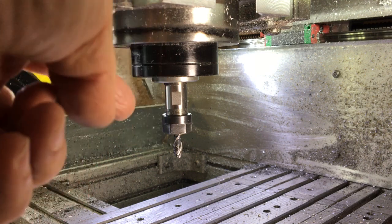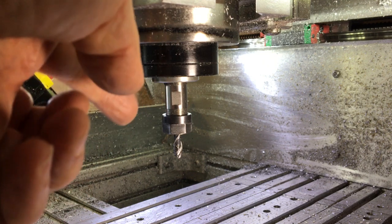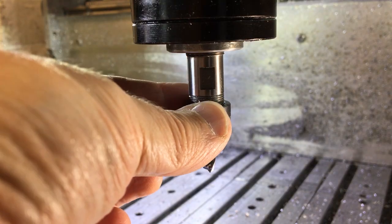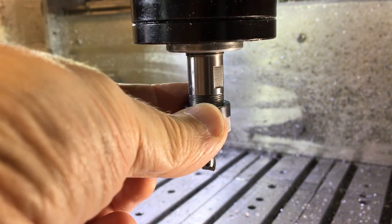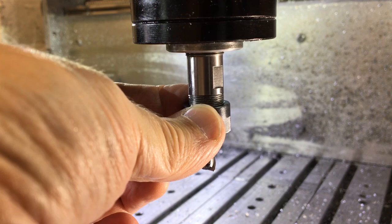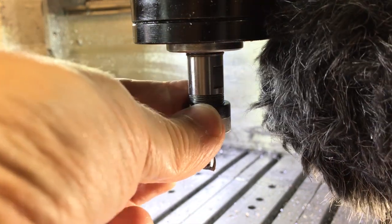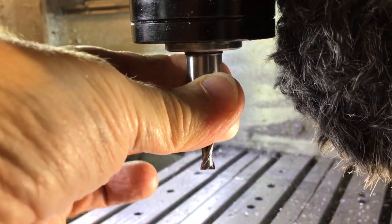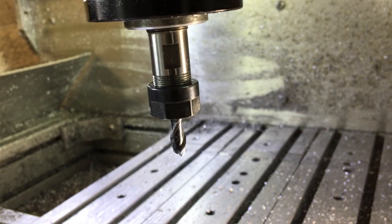However, this spindle has been making a funny noise for a while now. It's developed a little bit of a knock sound. You can hear it when it spins up as well - it seems to go through a bit of a resonance before it gets to full speed. I'm no spindle expert but that doesn't sound right.